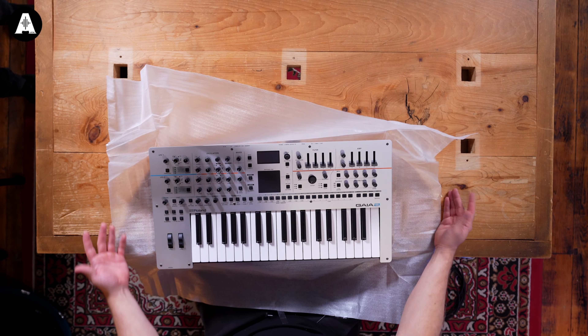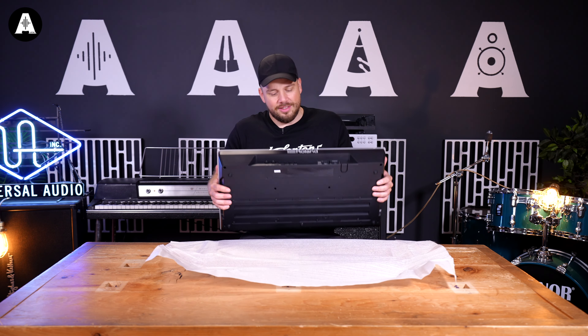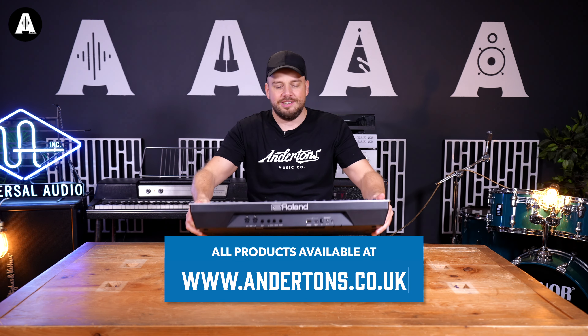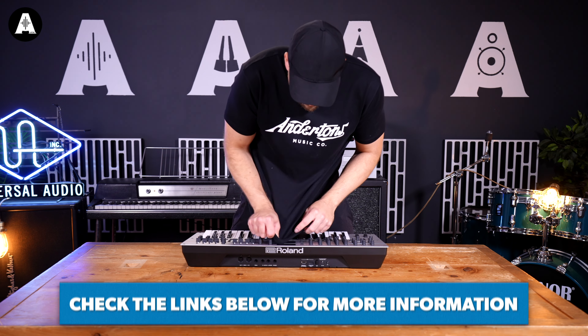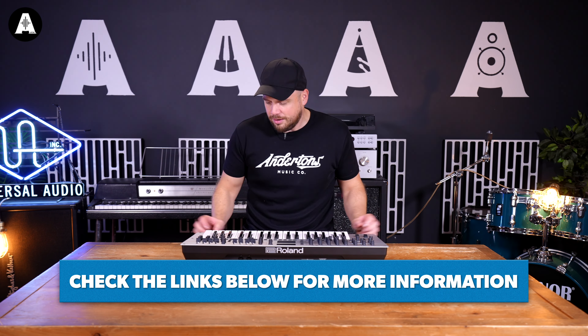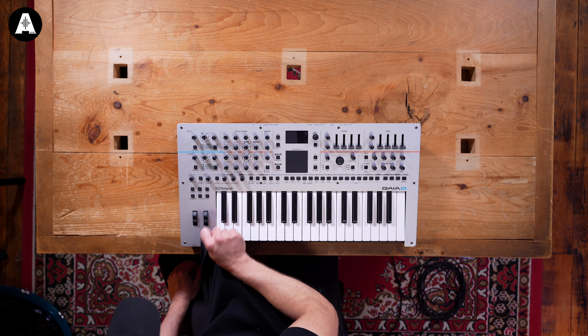Oh, it actually looks cool — way cooler than I thought it was going to, because the last one was a bit of an early noughties stalwart. Everyone had a Gaia and it was a good price. I think people liked it because it wasn't expensive and you could learn on it. I don't know how much this one is so I'm not going to comment on that, but it looks cool.